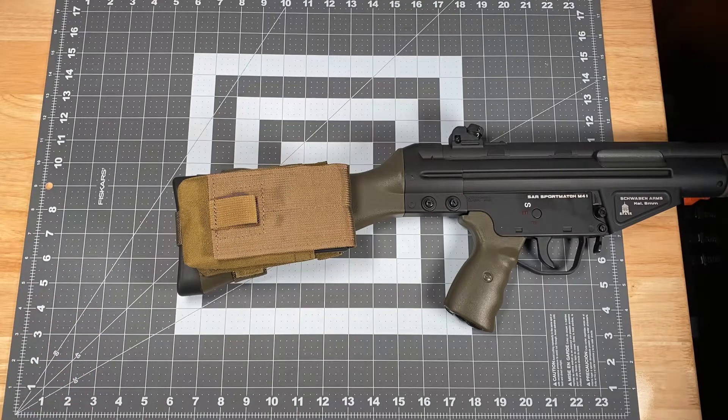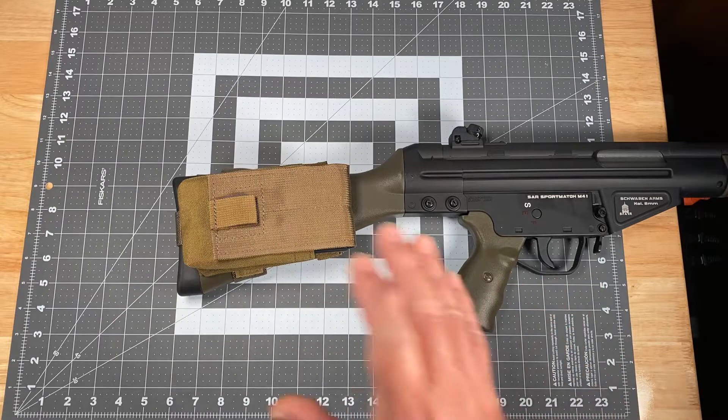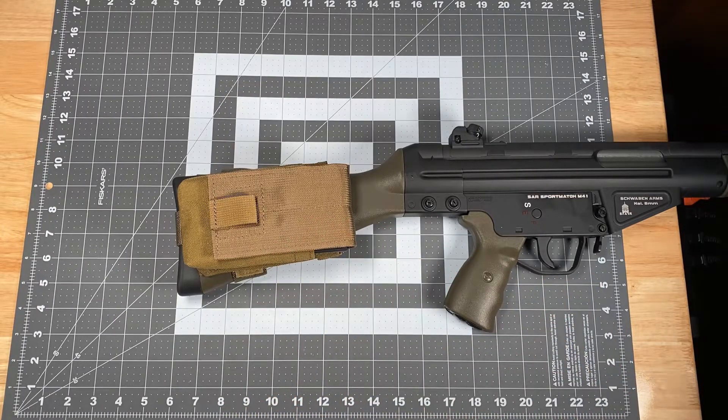What it does: it holds one 20-round 7.62x51mm mag and it holds that magazine on the weapon at all times, so it's readily accessible should you have to grab the gun and go. You've got one critical gunfight-saving reload on the gun at all times.